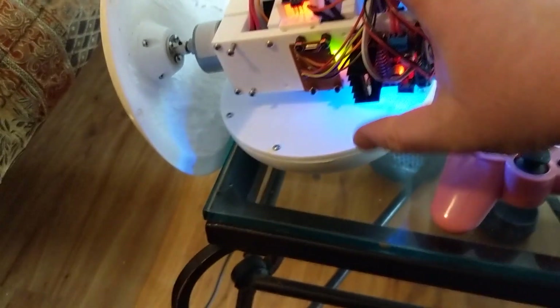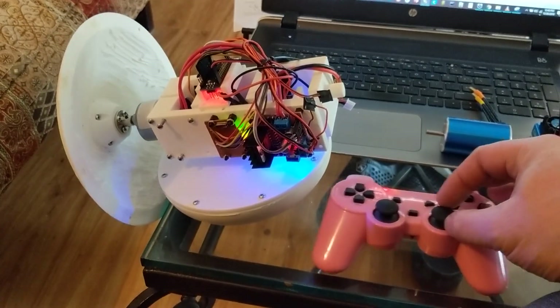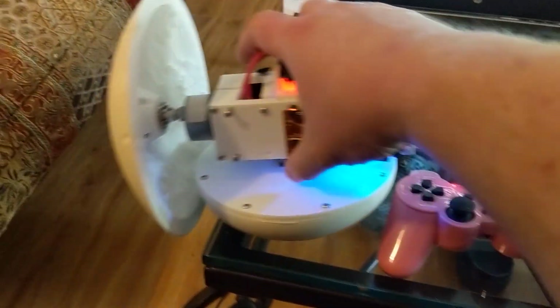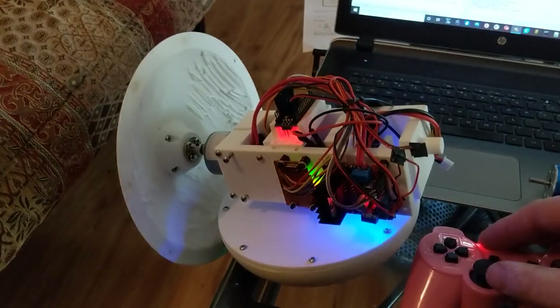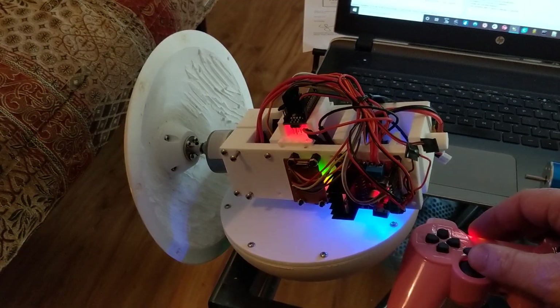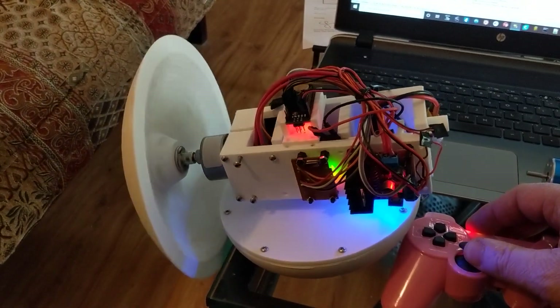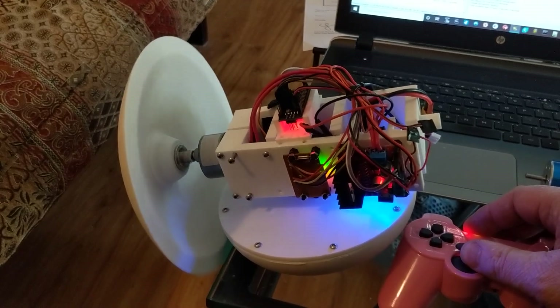You can see if I start to move the controls on the PlayStation 2 controller, the reaction wheel here moves. And also, if I give it the throttle, this part rotates. It's got some speed to it too.